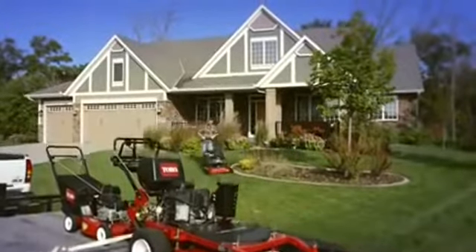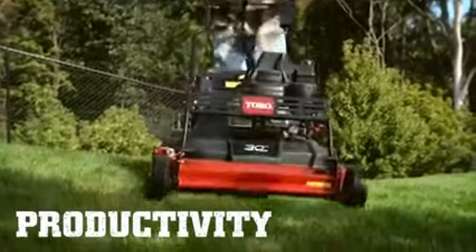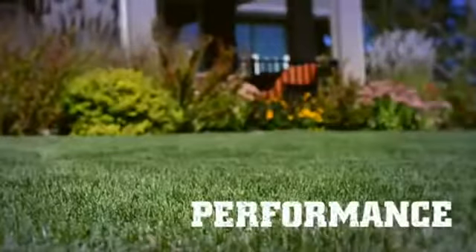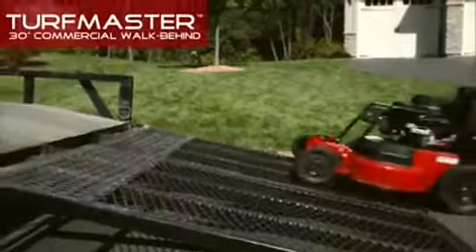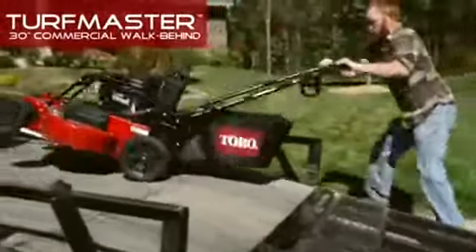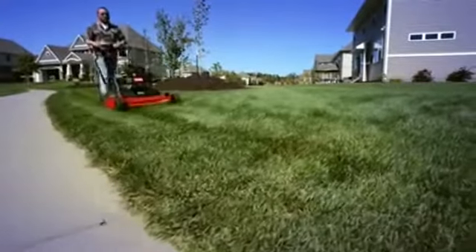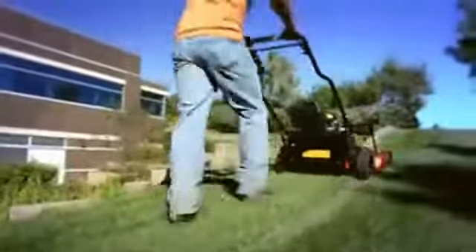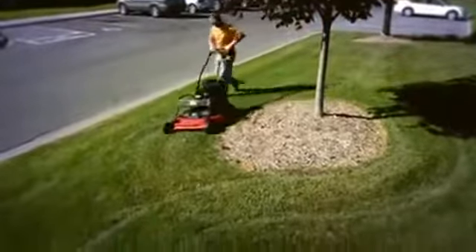In your business, time is money. You need a mower that covers more ground in less time, stands up to heavy use in the toughest conditions, and delivers a great-looking cut — no questions asked. You need the Turfmaster 30-inch commercial walk-behind from Toro. This rugged mower's wide 30-inch deck cuts more grass with every pass to get the job done faster, and its balanced design and single bale control system makes it incredibly easy to handle.